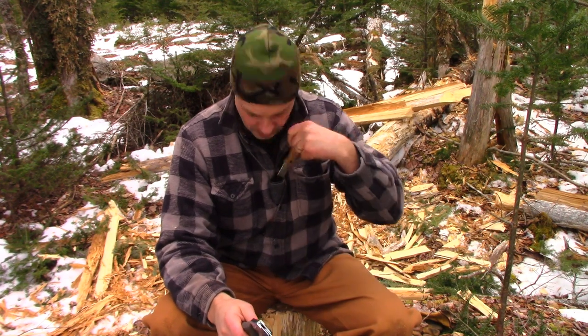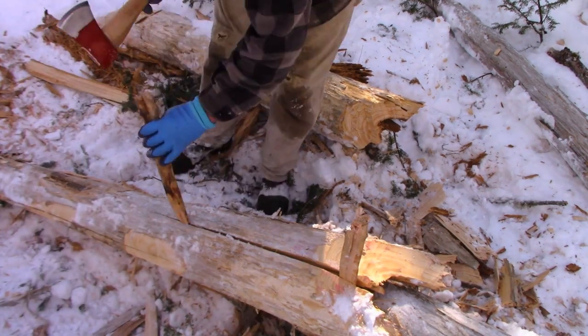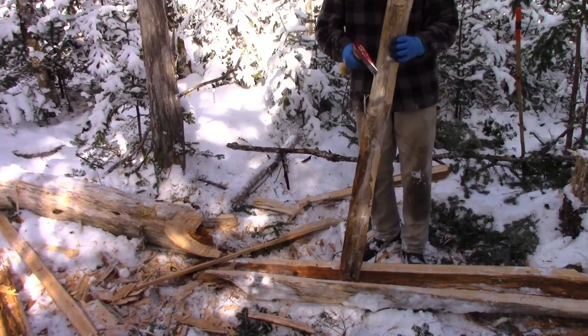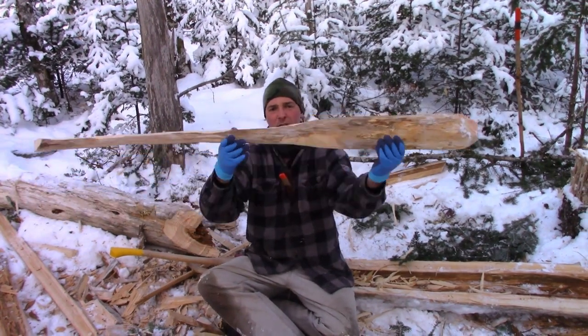Hey, it's Greg here with Outdoors on the Cheap. Today I'm going to make a canoe paddle using a folding saw and a knife. A couple of weeks ago I came out here in the woods using an axe — a 28-inch handle, two-and-a-quarter pound axe. I felled a tree, cut it into a six-foot section, split it using wedges, then carved it into a rough-and-ready canoe paddle. Not the most beautiful thing ever, but functional.